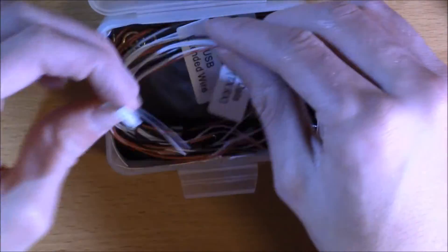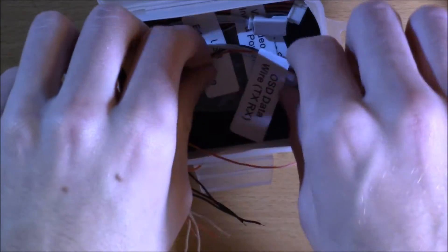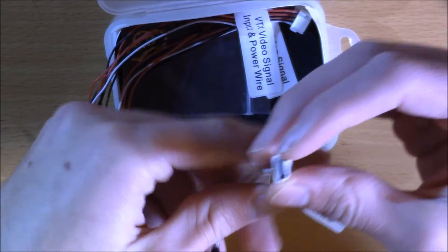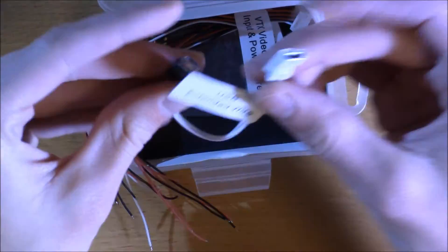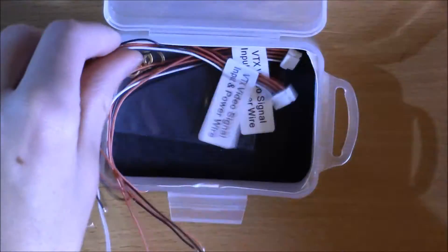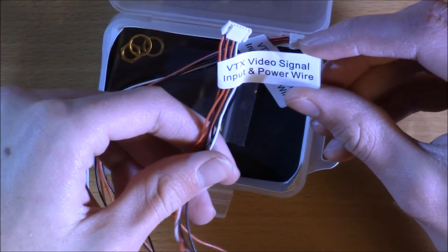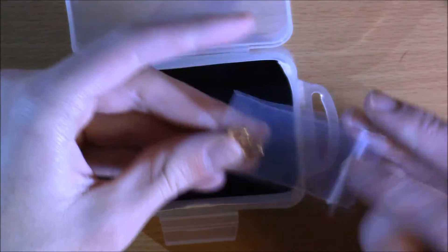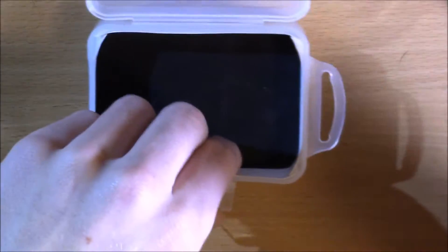Each wire is very nicely labeled: OSD data wire, extended USB wire — which is really nice because it can be hard to plug into your computer otherwise — video transmitter signal, video signal input, and power wire. They give you two of those, plus some extra rings for the antenna mount in case you lose any. They pop off if you crash, but you have extras. Literally anything you're going to need comes right in this package.